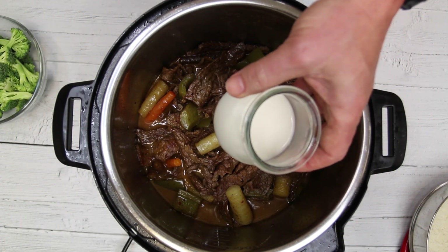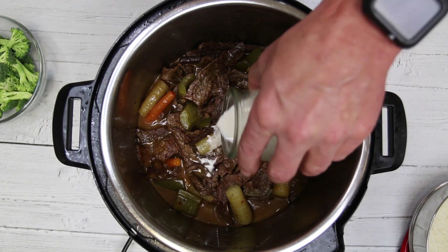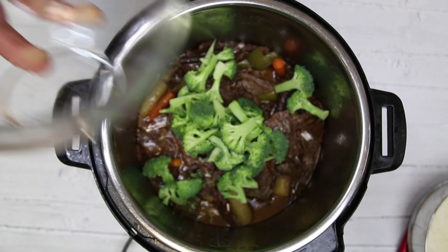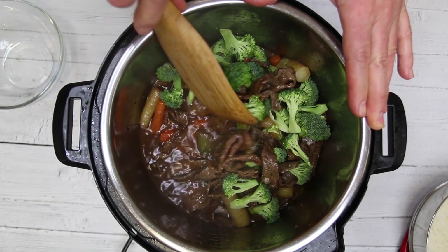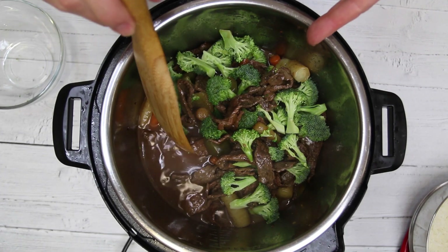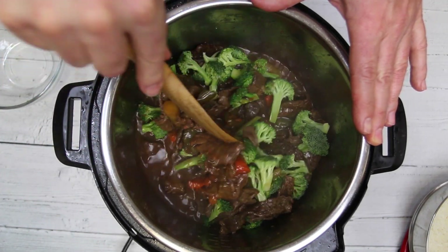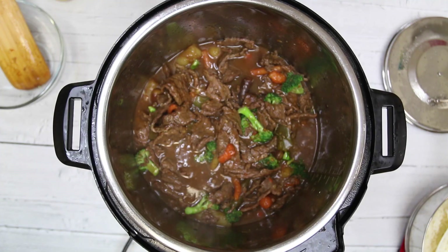I have a cornstarch slurry — three tablespoons of water and two tablespoons of cornstarch. We'll pour that in, and I also have a small head of broccoli that I've chopped up. We're just going to give this a stir and bring the mixture up to where it starts bubbling — we're just thickening our sauce a little bit. It'll probably take about three to four minutes to thicken up.